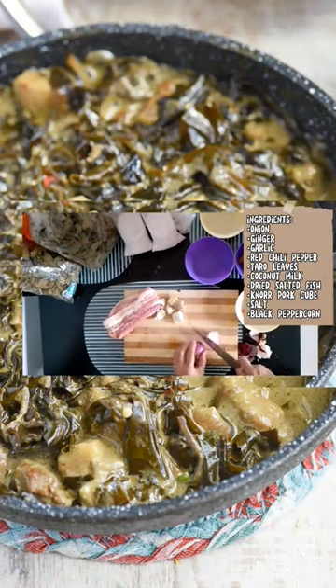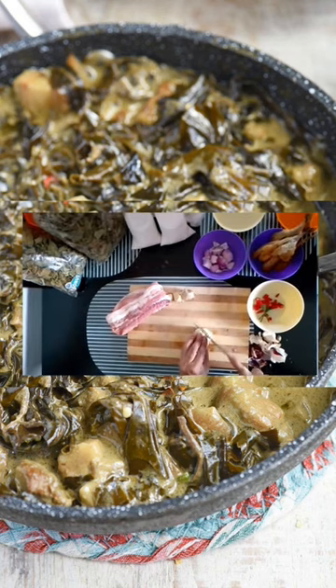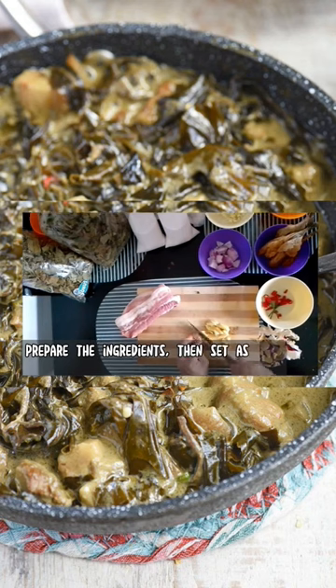Ingredients: Taro Leaves, Coconut Milk, Dried Salted Fish, Pork, Pork Cube, Salt, Black Pepper. Prepare the ingredients, then set aside for ease of use.